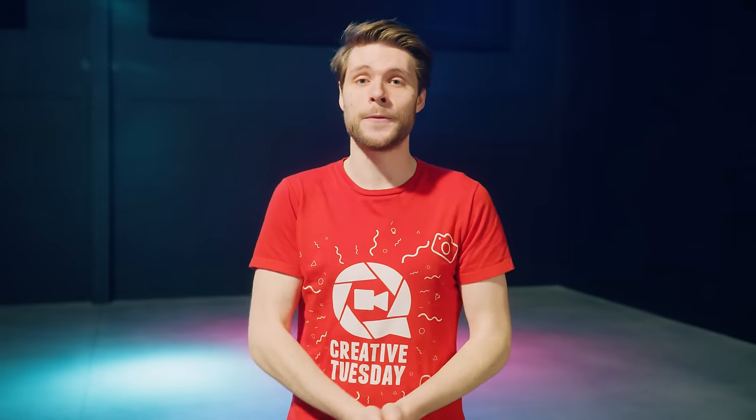Thank you so much for watching. Thank you Filmora for the support. And as always, stay creative.